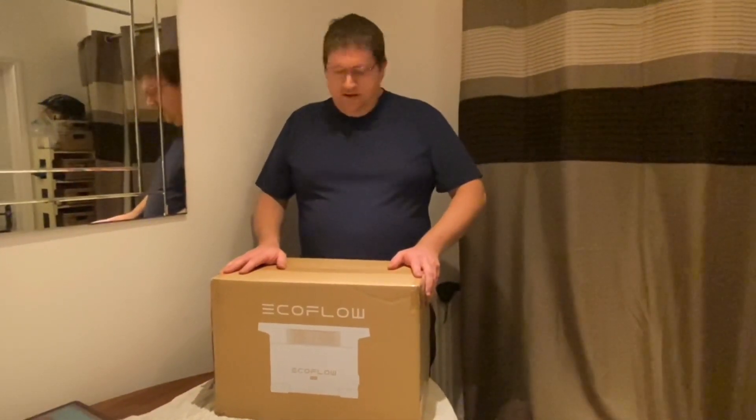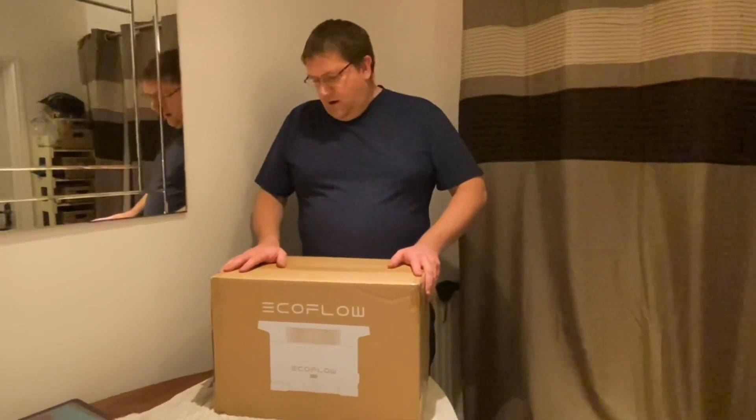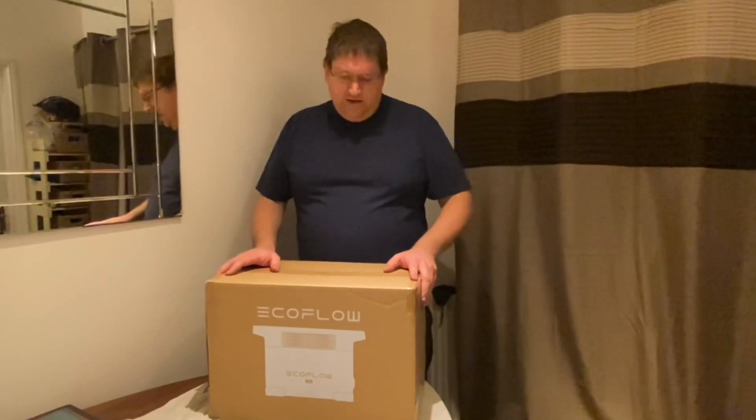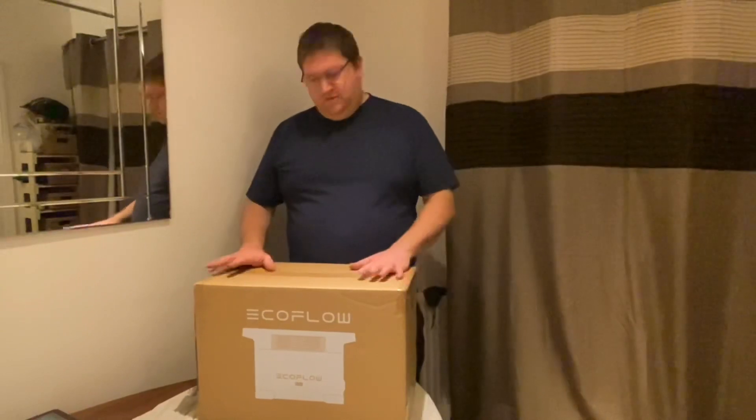This particular one is the EcoFlow Delta Mini. I'm not going to get into its specifications right now because I'll do another video on that after I've used it, so I can actually tell you whether it's any good or not. Suffice to say I've bought this so I can use all my equipment — I can charge it in the vehicle, I can even run it off solar panels if I need to. I haven't got the solar panels now, they'll come later. But I can also run my portable compressor off it, so it's quite a powerful little beast.